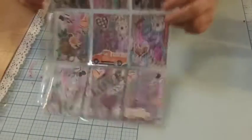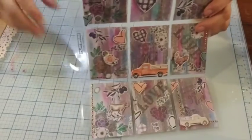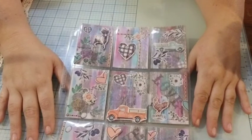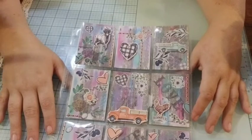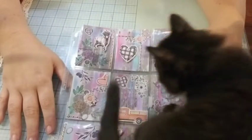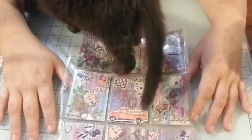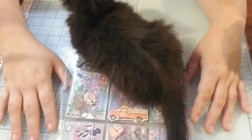Hey guys, welcome back to the channel! It is — oops, I got a kitty that's trying to... It's week 27, and I've done a country themed one. I had regular scrapbook paper that had the wood grain look, the white and wood grain. Hi Ginger, what's up? Can you get off? This is not the Ginger show! Get up, get up. Do not lay on that. What are you doing? I'm trying to do a video!